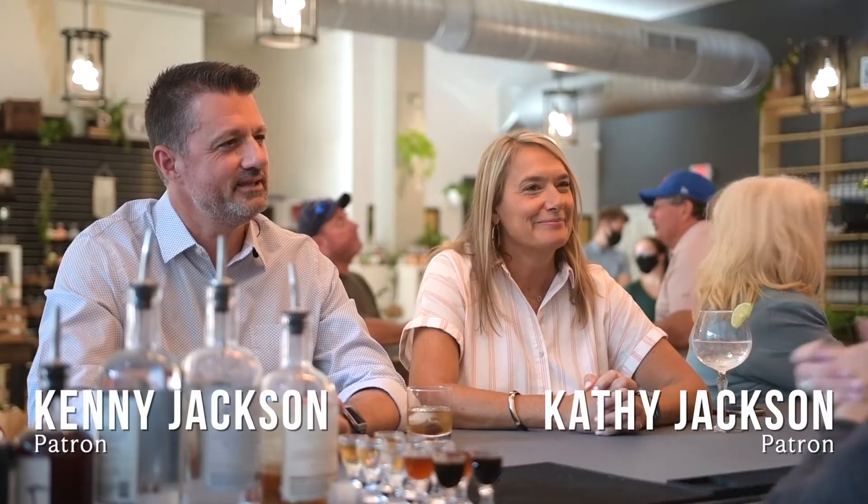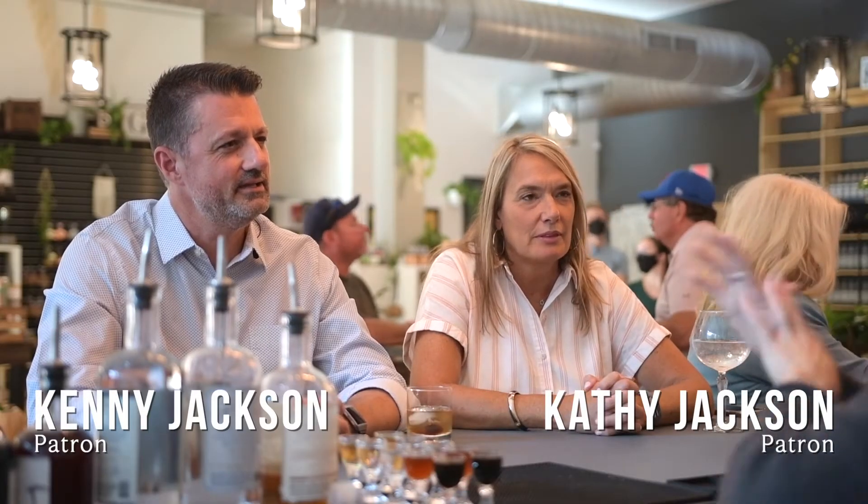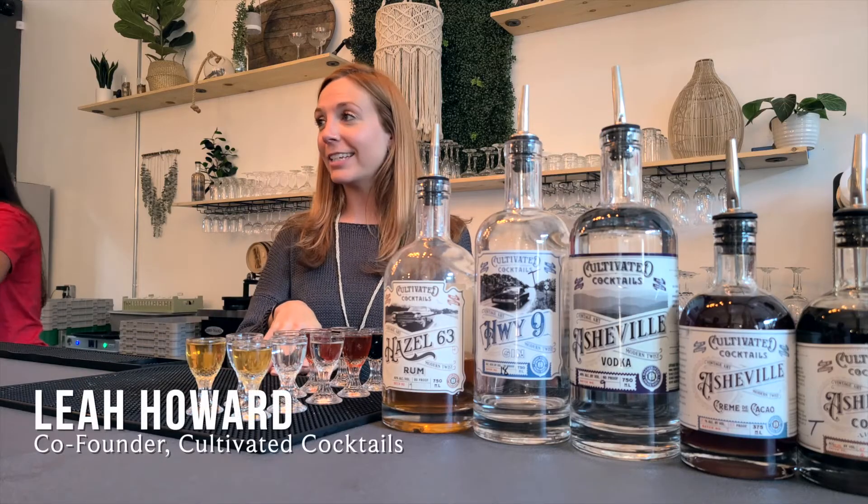Hey guys, welcome in. Thanks for coming in to Cultivated Cocktails. We're interested in doing a tasting? Yes, absolutely. We're gonna go down the line today.